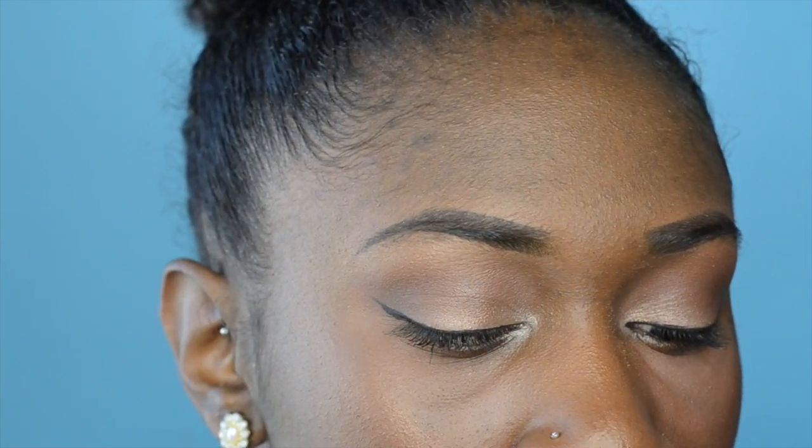This is the completed look — it's very neutral, simple, but still cute. Moving on to the lips, I'm taking NYX's lip pencil in the color Mahogany and combining it with the NYX Soft Matte Lip Cream in the color Cannes as my lip combination for the day.